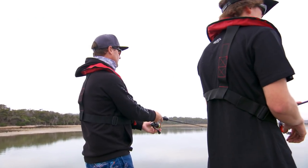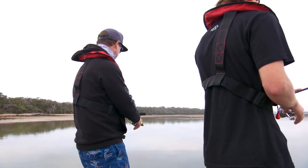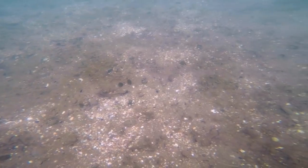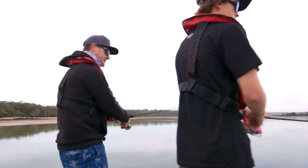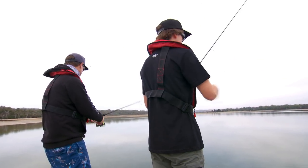So we're fishing the flats today - super shallow water, like we're in two feet at the moment. Just slowly ticking along with the electric. We're using a crab imitation. Basically you want that crab just to sit on the bottom, a little bit of a move, stop, a little bit of a move, stop. The idea is to cast as long as you physically can so that you get your lure to the fish before the fish actually sees us in the boat.